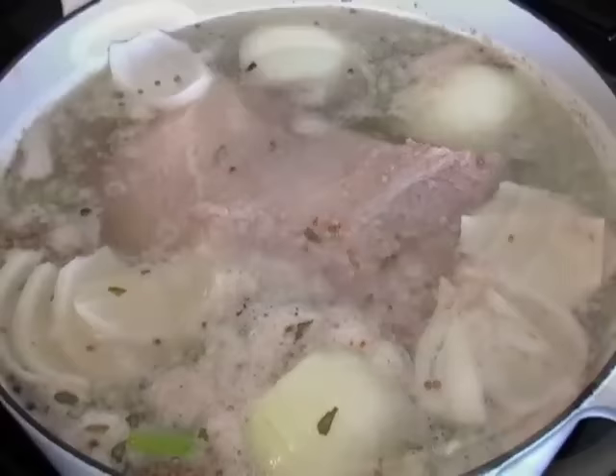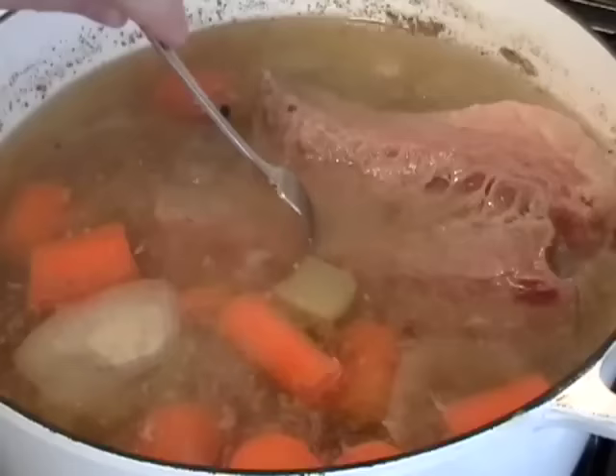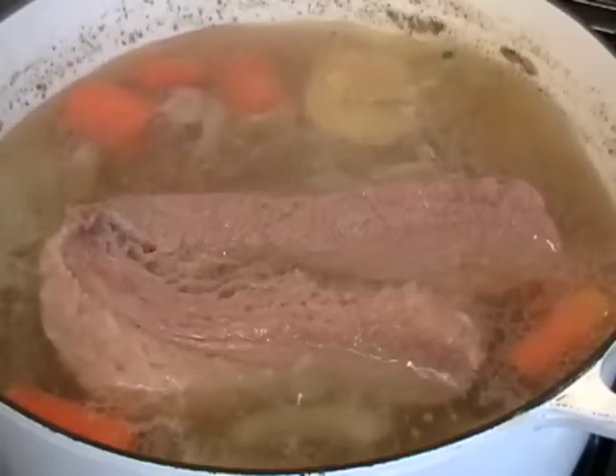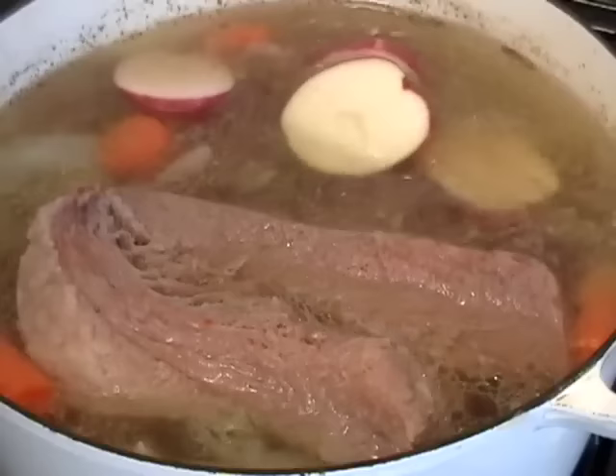What we're going to do is cover this, turn the heat to very low, and simmer this for about three hours. It's not going to be totally done, but it's going to be almost done. You can see here it's almost fork tender — the fork will go in, but it's still kind of tough. At this point, I'm going to add my potatoes. I'm going to add large red potatoes cut in half and cook that for another half hour.